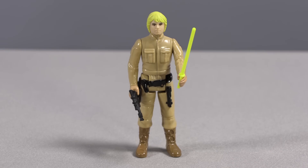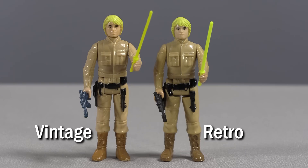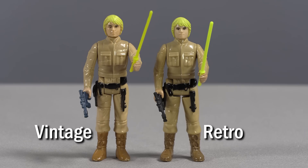The Bespin Luke Skywalker in the Retro Collection is modeled after the ubiquitous yellow-haired variant of the classic Kenner figure. He stands somewhat shorter than the vintage original and with a wider stance. He comes with a blaster identical to Hoth Han Solo's and a yellow lightsaber accessory, this time with a thicker handle than the vintage Kenner original. When the redesigned saber handle is combined with a re-sculpted left hand for Luke, it's a welcome improvement from the vintage figure, where the left hand was useless and the lightsaber barely stayed in place.